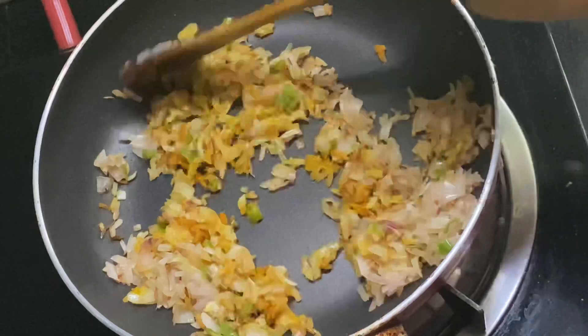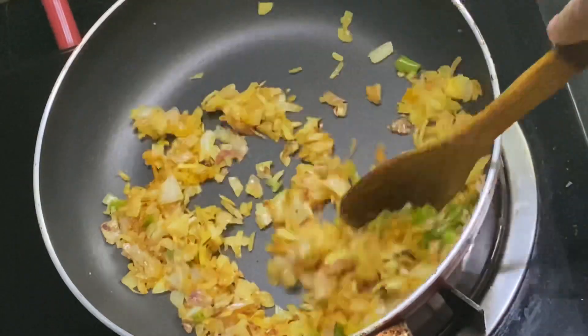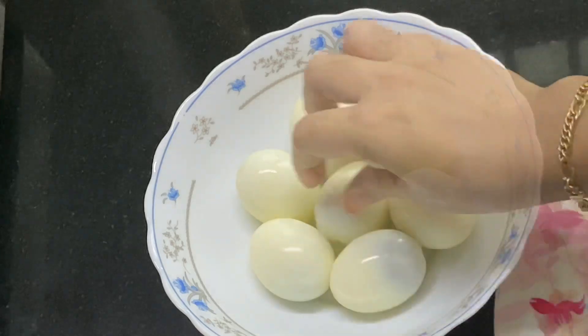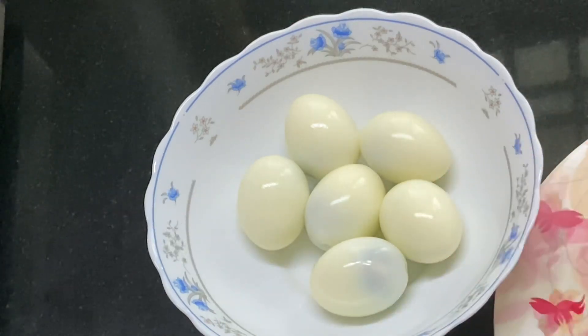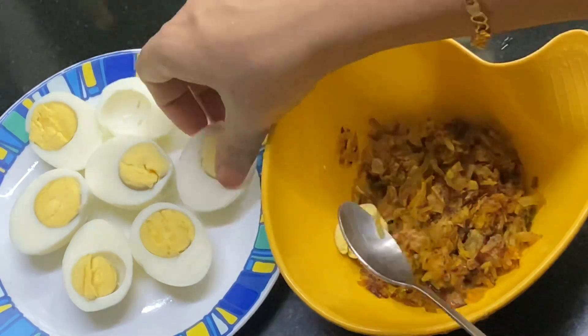When we add 1 salt, if we add a pan in the egg, once we add 1-3 minutes of the egg, then we add this to the egg. Let's cut this one and cut this one.